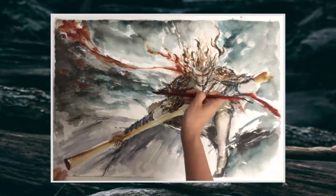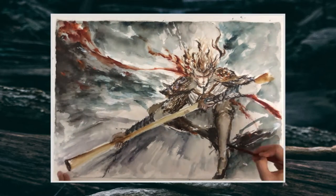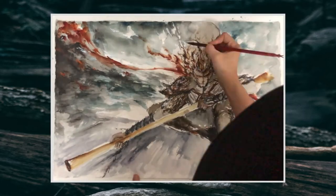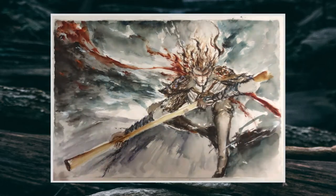Sometimes when we are trying to refine the little details in a specific section of the painting, it is very important to take a step back and look at the big picture to ensure that the little segments are in harmony with the whole picture, and try not to overdo it.